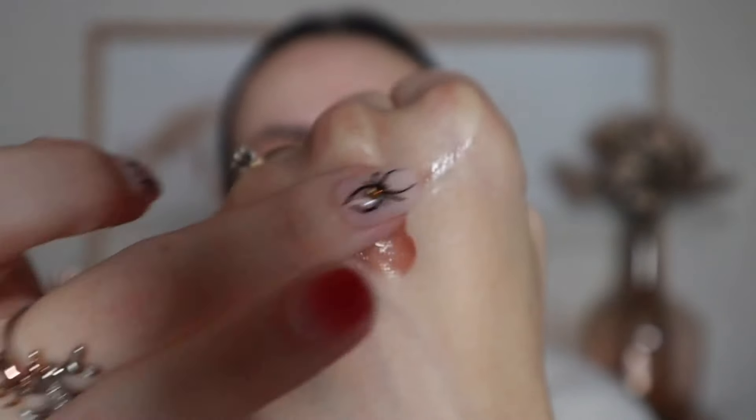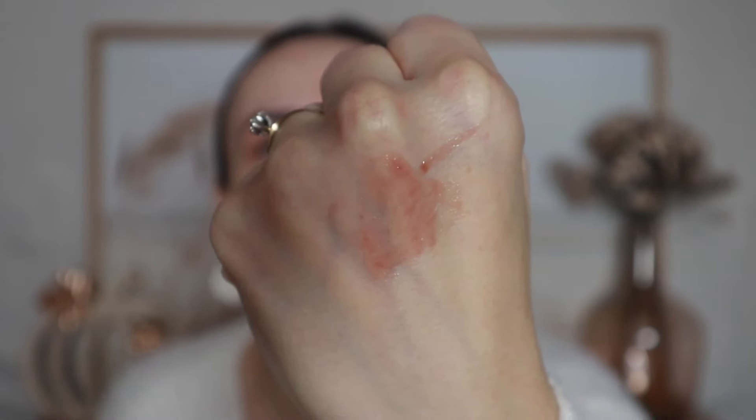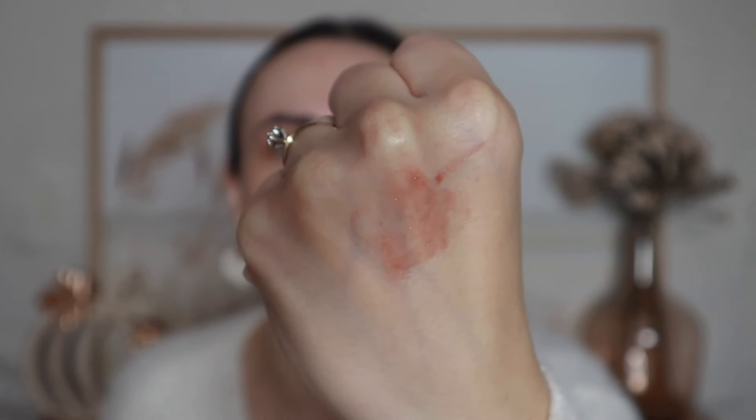I'm not going to apply this to my lips right now because I'm still drinking my coffee and I don't want to get it all over the mug. So I'm going to swatch the sugar plum shade for you. It's very subtle — really all of them don't have a lot of color payoff. They smell amazing; each one has its own unique food-grade scent. I've never eaten a sugar plum so I can't say if it smells authentic, but it does smell nice.